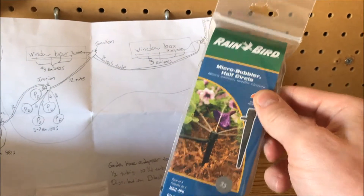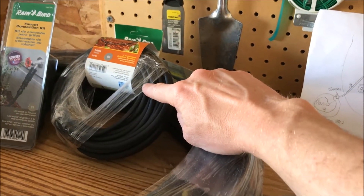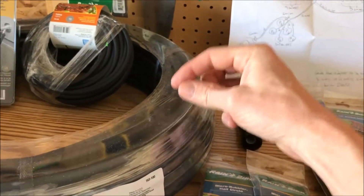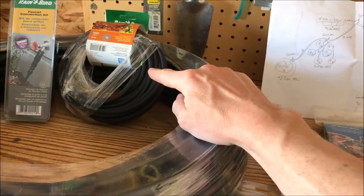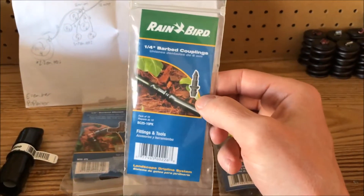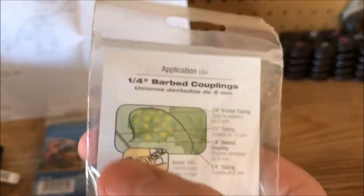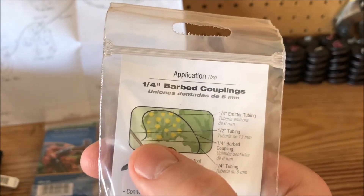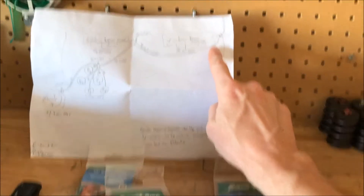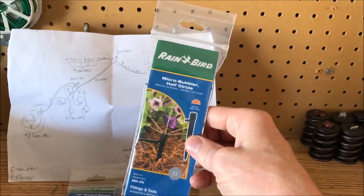We also have to think about how these emitters are getting water. They get water from the quarter-inch tube, and the quarter-inch tube gets its water from the half-inch tube. So we need to make a junction between the half-inch tube to feed the quarter-inch line. We do that through these barbed couplings — you can see they hook the quarter-inch line into the half-inch tube.